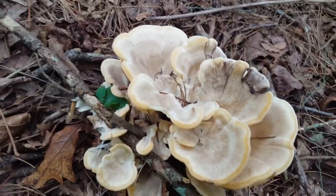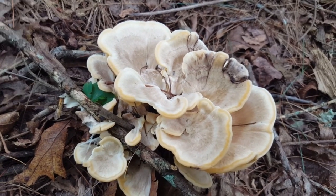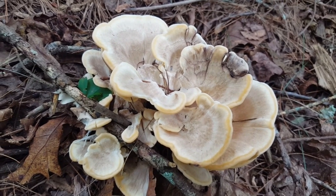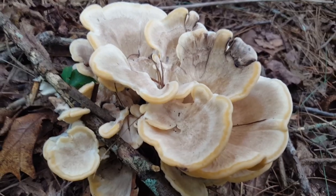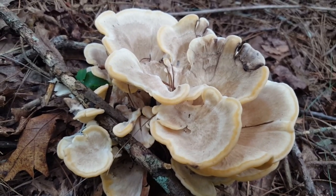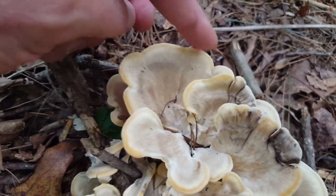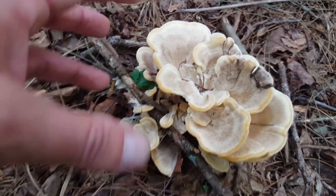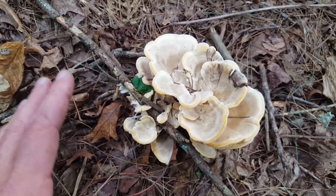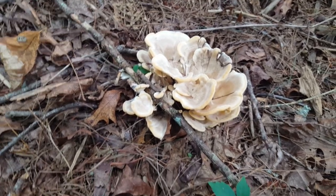At this stage, this is really when you can get it confused with Hen of the Woods. I hear people saying they found Hen of the Woods in the middle of summer, and nine times out of ten what they found was the black staining polypore, because if you look at these fronds, they really do resemble Hen of the Woods. As this mushroom gets older, the fronds are going to get a lot bigger and it really won't look like Hen of the Woods at that point.